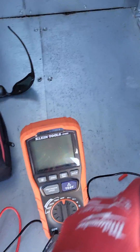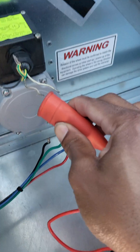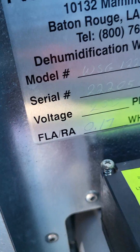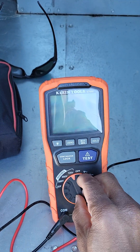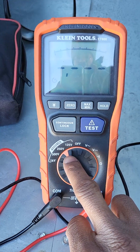Next, you put one lead on your ground, then put one lead on your motor. You want to have it around the same voltage as your motor, so we have 230. We're going to press continuous lock with 250 volts.